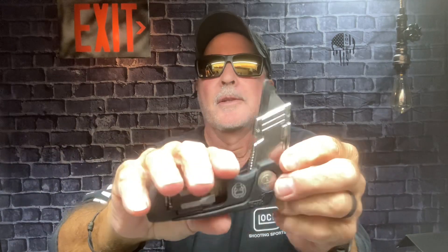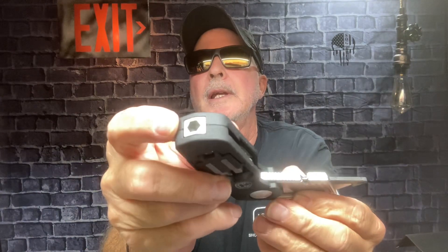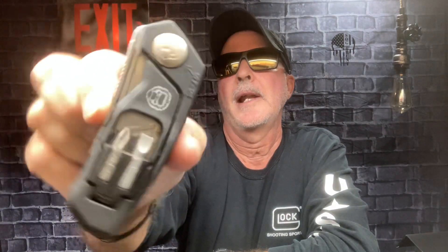This one is in the multi-tool section category - you push that button and it opens. This is great for me at work because I'm in maintenance. It's a box opener with a razor blade, very heavy duty. You've got bits that you can put on the end here. Cool design, and it's got a pocket clip. That's in the multi-tool category.